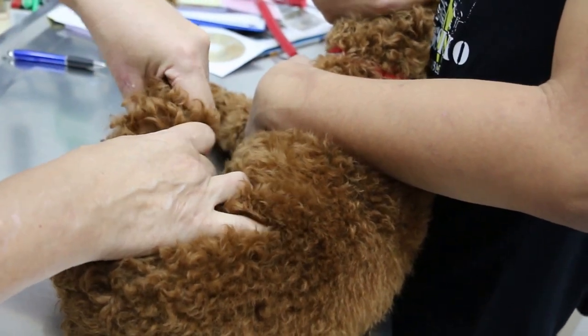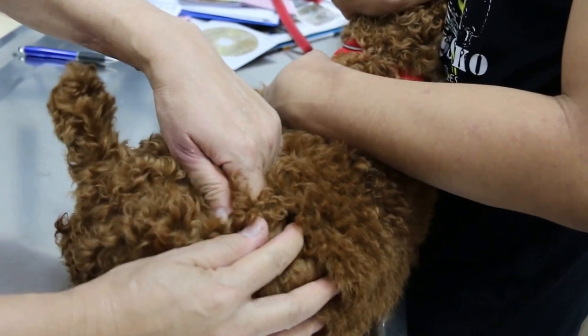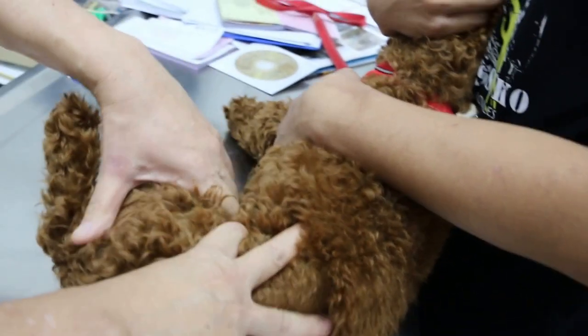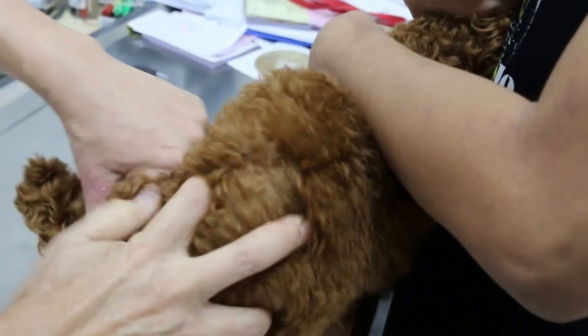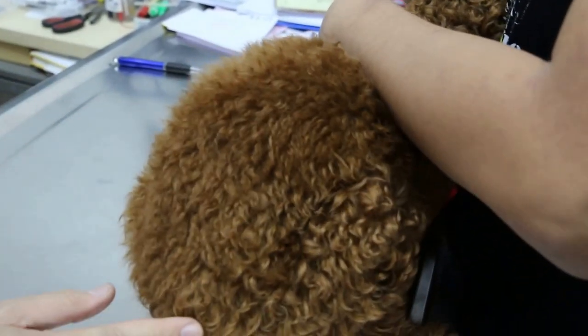Medial luxation of the patella. Then I go to the hip joint. The hip joint is painful again. And then I finish.